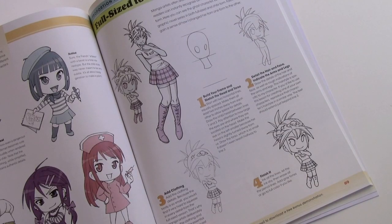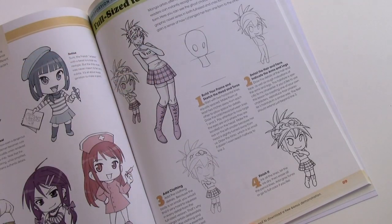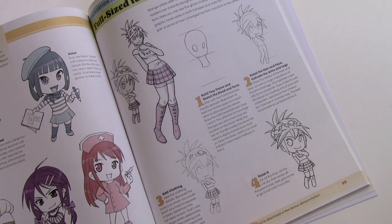Chibi fans will enjoy this little lesson that shows how to change a full-sized character — I used Talia as my example — into a chibi version of the same character. That's definitely something I wasn't able to get to in the first book, and indeed something I don't think I've ever covered before, even in all of these videos.